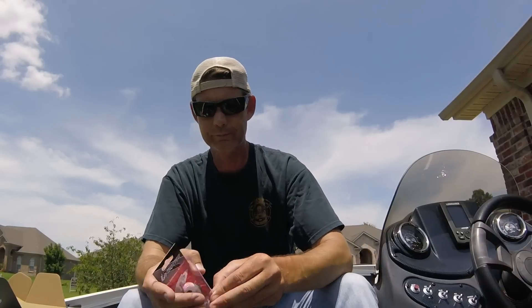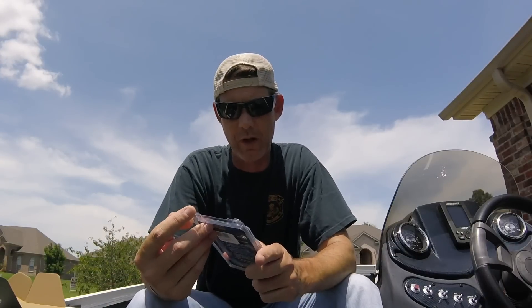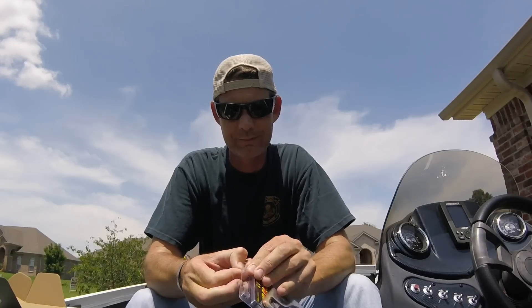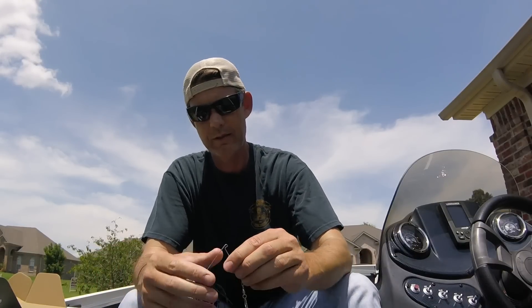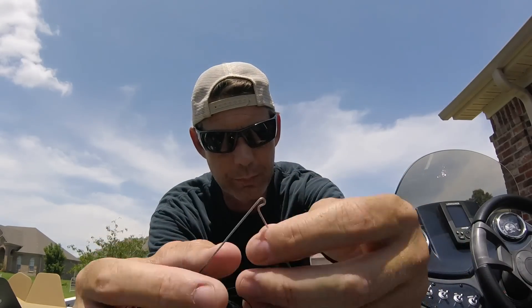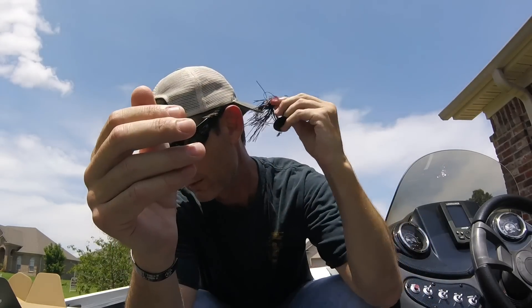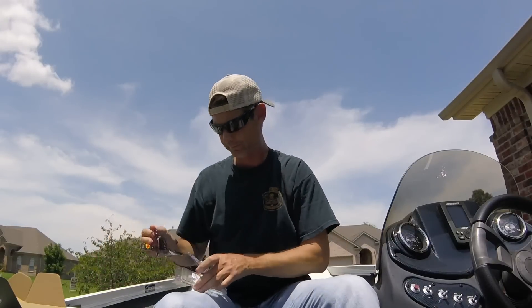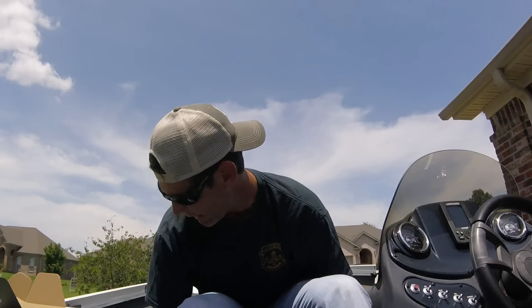It comes in at $7.99. Next up is the War Eagle Lures Nighttime Spinner. War Eagle makes some awesome spinnerbaits. This is a half-ounce black spinnerbait with Mustad hooks, a big Colorado blade — black and red black Colorado blade. It's got rattles. That'll be a good spinnerbait to throw at night.